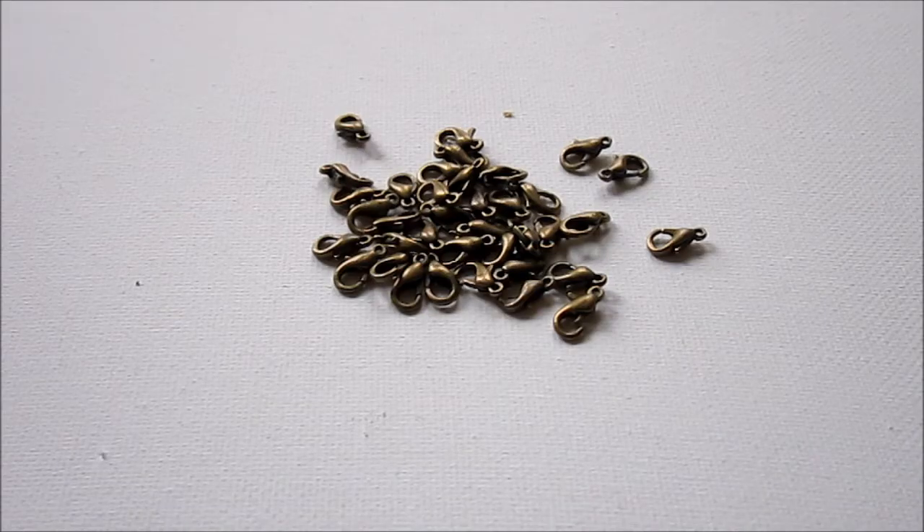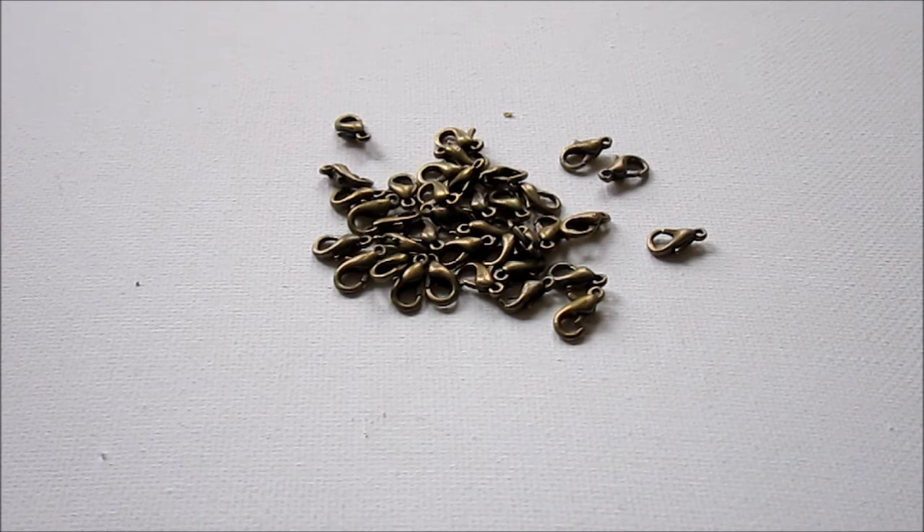Hi, this is Kim from Emerging Creatively Tutorials and today I have a jewelry making quick tip for you. Have you ever made a necklace or bracelet with a lobster clasp and then had the clasp fail and your jewelry piece fall off? It's disappointing and somewhat embarrassing, but I have a tip to help you save that embarrassment.